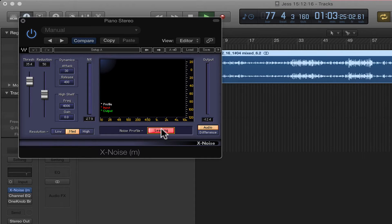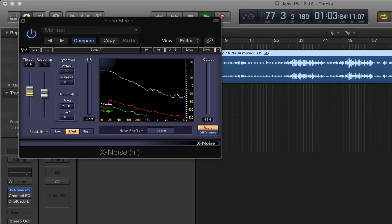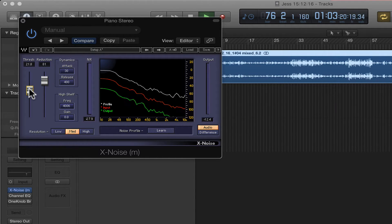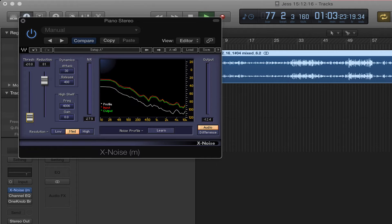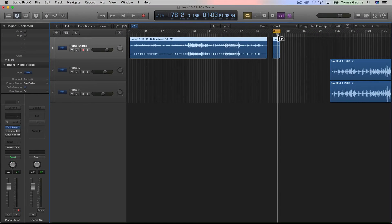So we just hit Learn and this learns the squeaky sound. Now we've got the squeaky sound profile and we can start to remove it from the recording — you can hear it now disappear. This is the threshold all the way down. Let's put the threshold up and you can hear the squeaky sound has gone. Let's now hear this in the mix and you'll notice that the squeaky sound isn't as obvious as it was before.